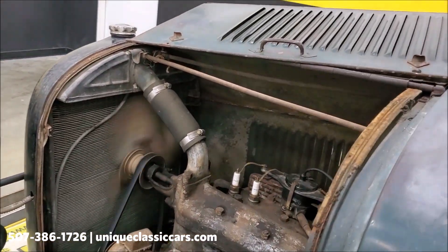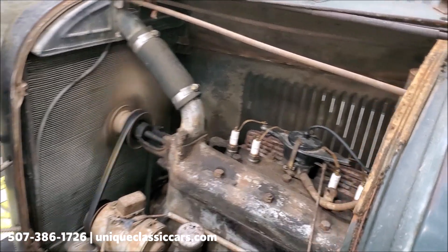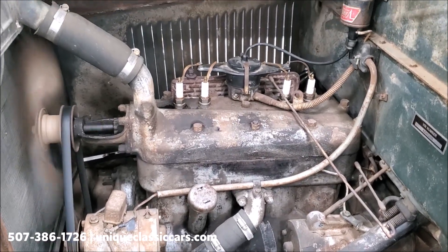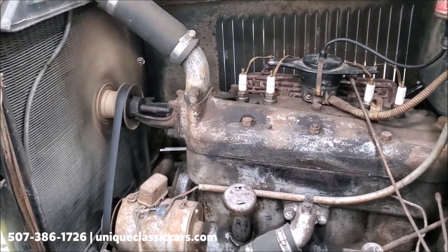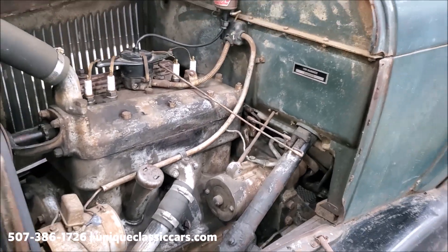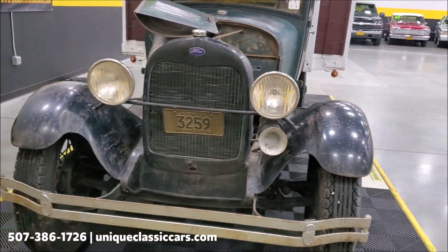This truck is still powered by its original-style four-cylinder engine that most of the Model A's had back then. I don't believe this is the original motor for this truck, but it's certainly the original style. It is running as good as can be — an unmistakable Model A sound.